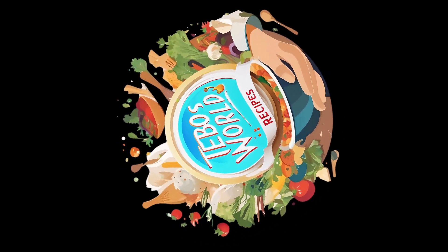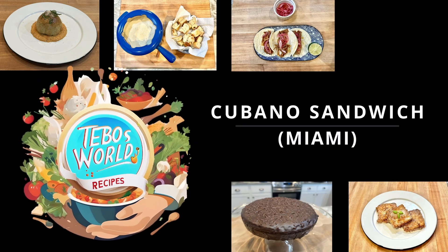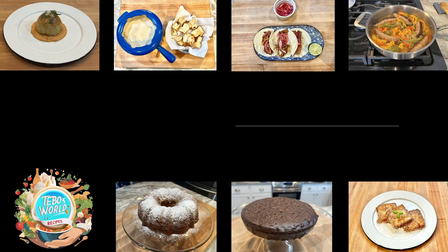Hello! Welcome to Table's World Recipes. Today we have a very special video. We're going to make you a classic from Florida: the Cuban sandwich, famously known as El Cubano.